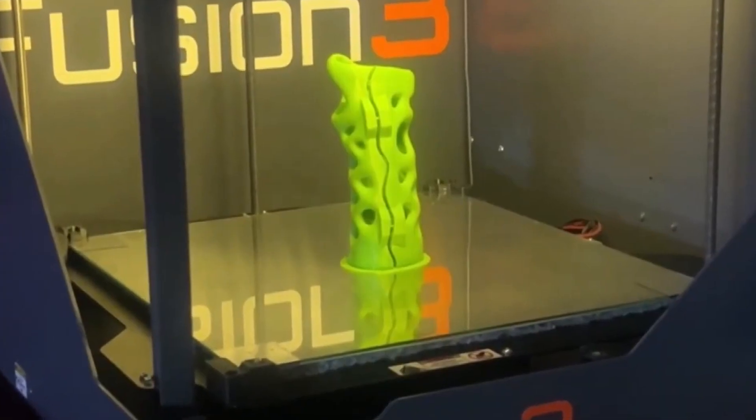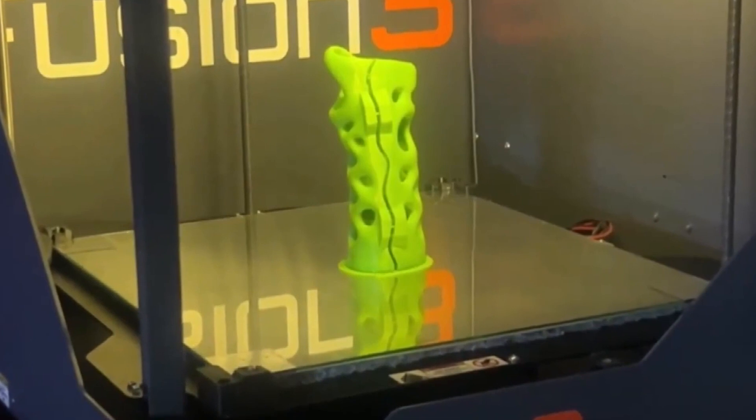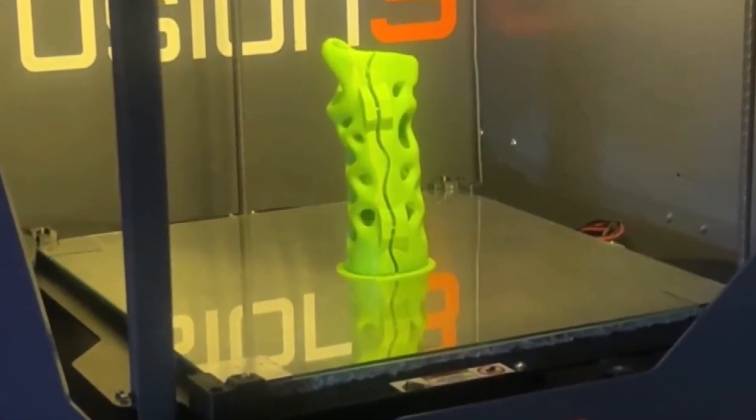The traditional cast was horrible — every time she needed to itch, she couldn't, and it smelled really bad. But now, Serenity is the first in Louisiana to get a 3D printed cast.